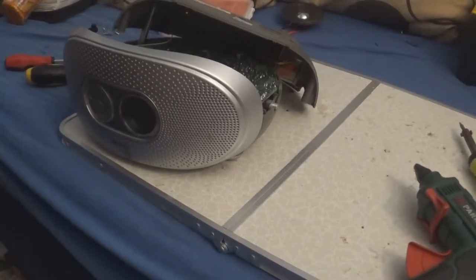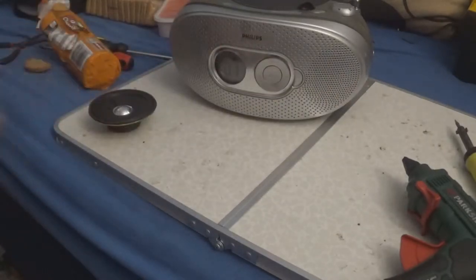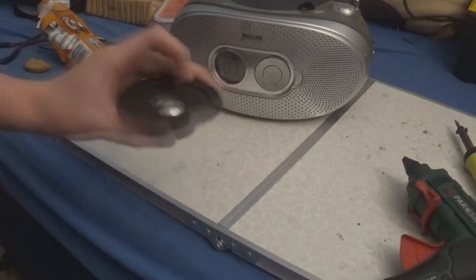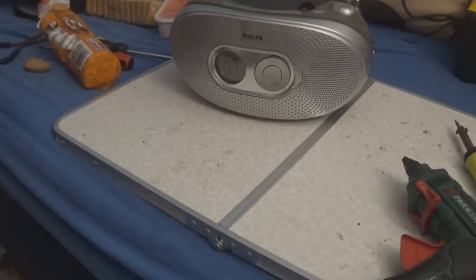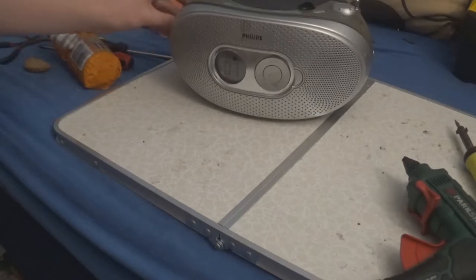Here's the final look at the Phillips portable CD player. Both speakers are working now — the new speaker is in there. The old one was eight ohms two watts, the replacement is three watts. There's sound from it and you have a bass boost as well. The sound sounds pretty dirty, but there we go.